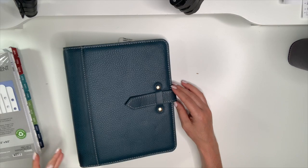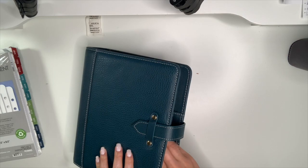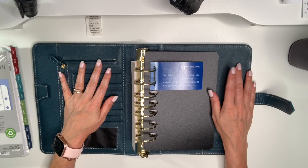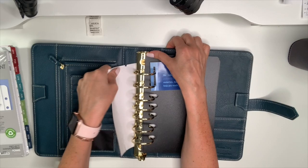It has the magnetic strap enclosure. I really like these straps versus a snap because there's a lot of room — if you want to stuff it really full, you have a lot of room and it would take a lot for this to come out of place. This is real leather and you can smell it; it smells divine.